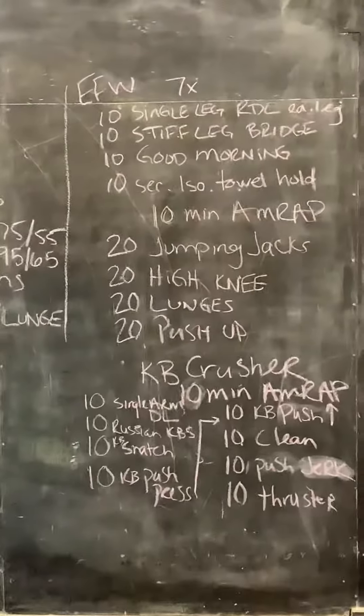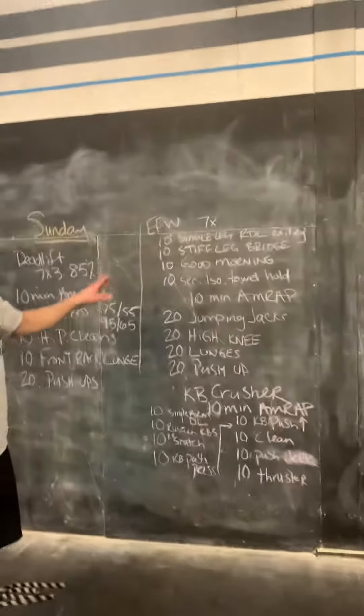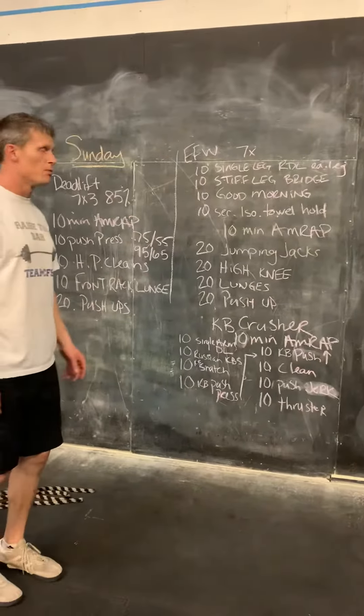All right, we have a Sunday equipment-free WOD. We're starting off with seven times through, ten of each of these movements here.